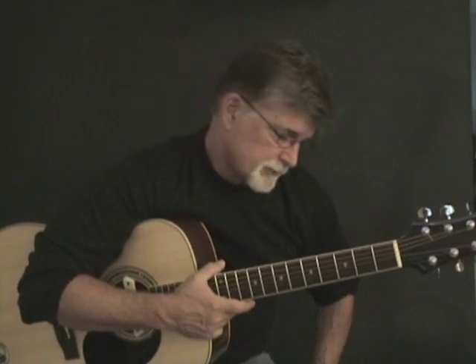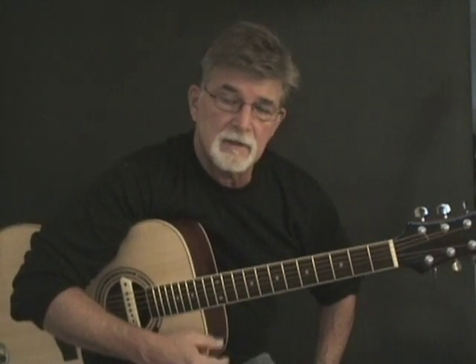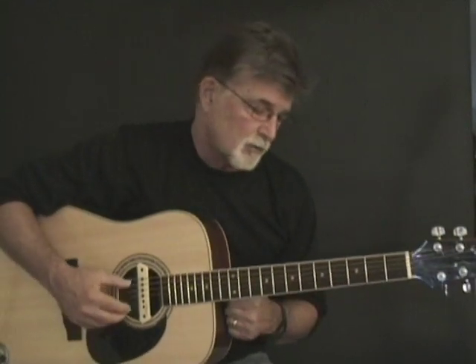Hi, my name is Craig. We're going to be talking about open D tuning, which is an alternative to the conventional tuning of EADGBE. We're going to be retuning the guitar, and this guitar is already retuned to DADF sharp AD. That leaves you with a D chord whenever you play the guitar open.